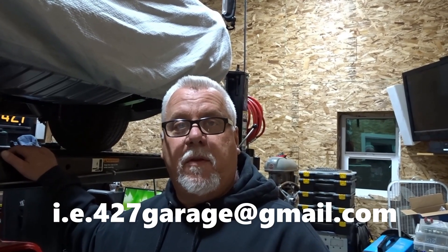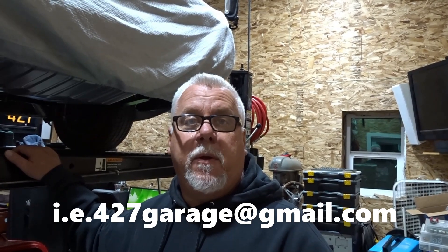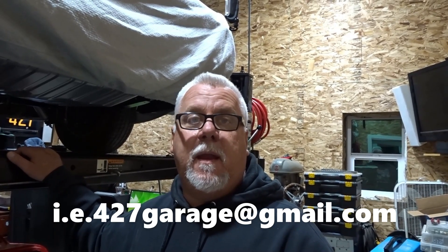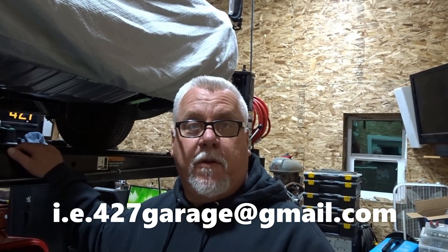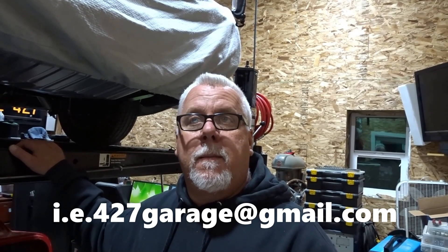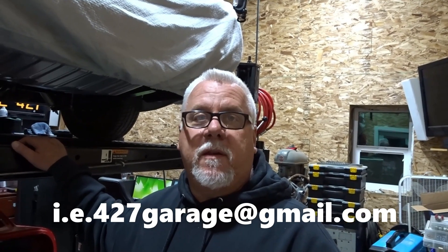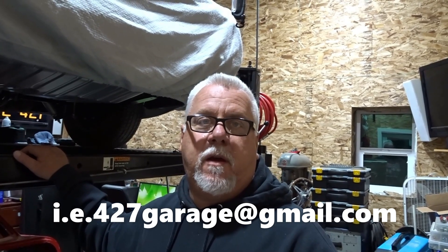The procedure for ordering one of these: the best thing to do is to contact us by email at ie427garage@gmail.com — make sure you put a period after the I and the E in IE427. Let us know your interest in the turn signal switch. Right now our delivery time is between two and three weeks, as every one of these has to have custom machining.